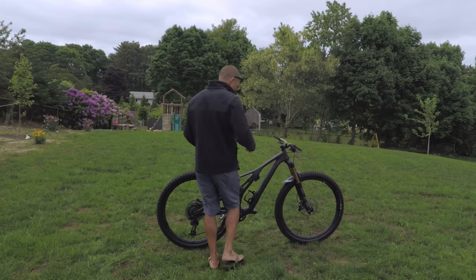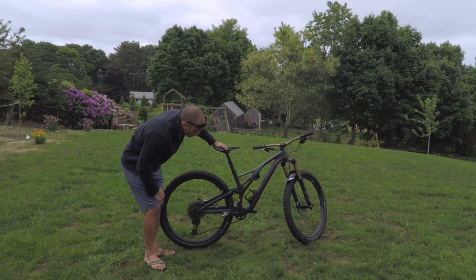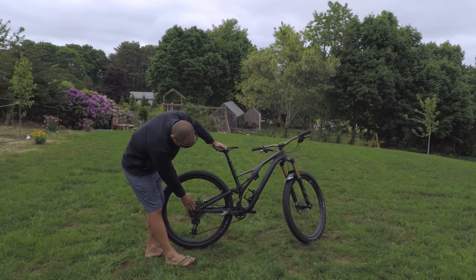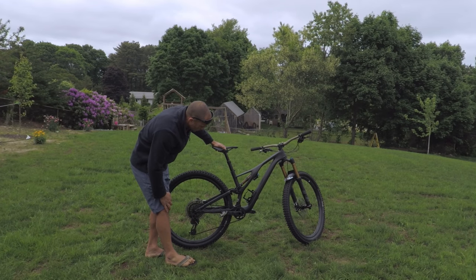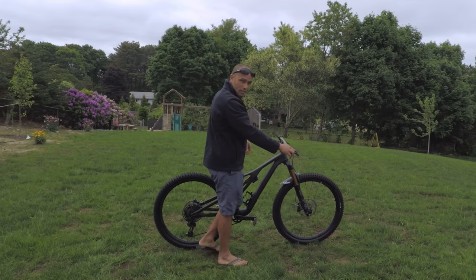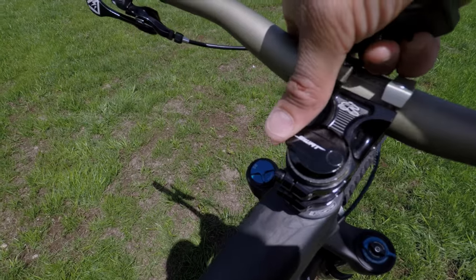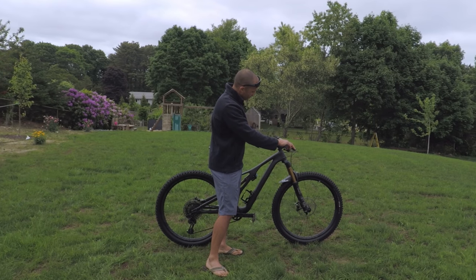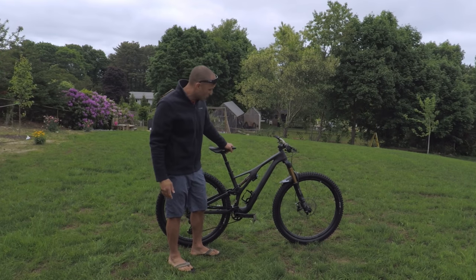Around the back we've got the SRAM XX1 rear derailleur, 12-speed, 10 to 50 tooth, with a 30-tooth sprocket up front. It's all tricked out with the black chain and black cassette — the Eagle 50-tooth is just silver. Nice carbon cranks — what do you expect from XX1, some of the best stuff. There's also the SWAT multi-tool feature from Specialized — you pop it into the top cap and it's right there, doesn't move, never popped out on me yet.